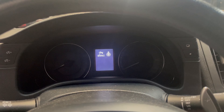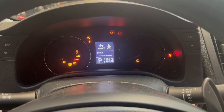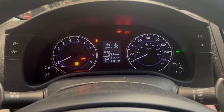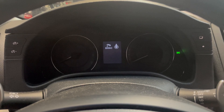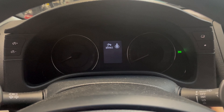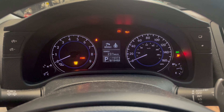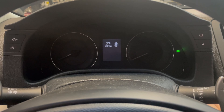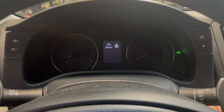Performing the relearn now — foot off the brake, hit ignition, wait five seconds, shut it off, wait ten seconds, then repeat. Doing this for a total of three cycles as described.